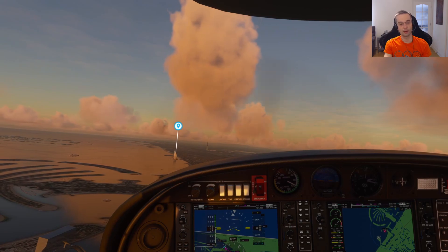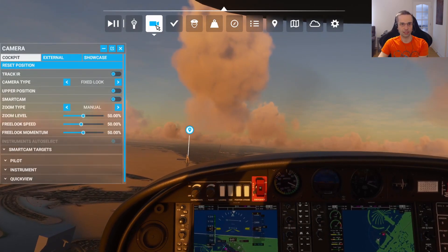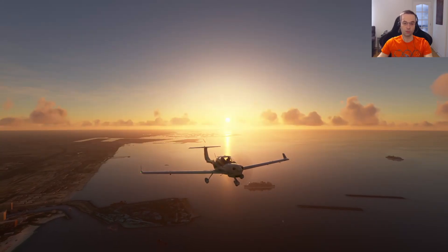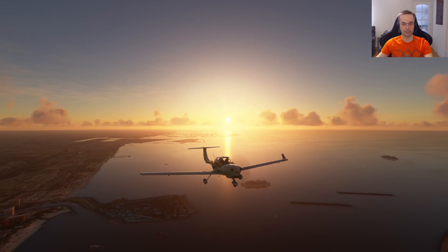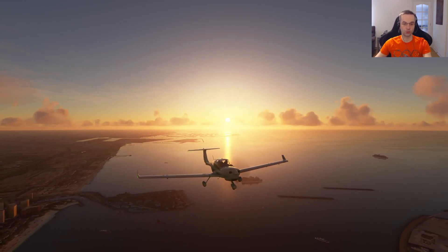You probably already know about the drone camera that's available in the game. You can get to it from here and just press the showcase button. What I recently found out when I was reading through the Flight Sim official forums is that you can actually use an Xbox controller to control the drone.